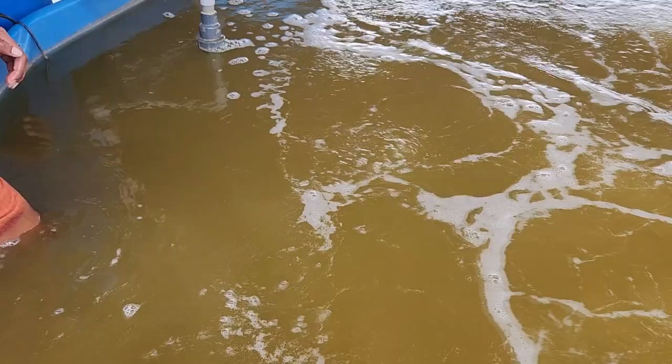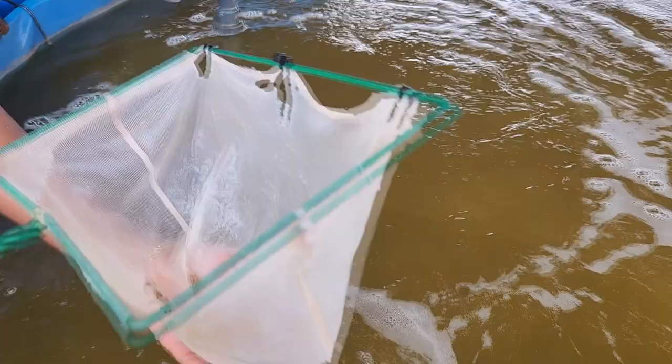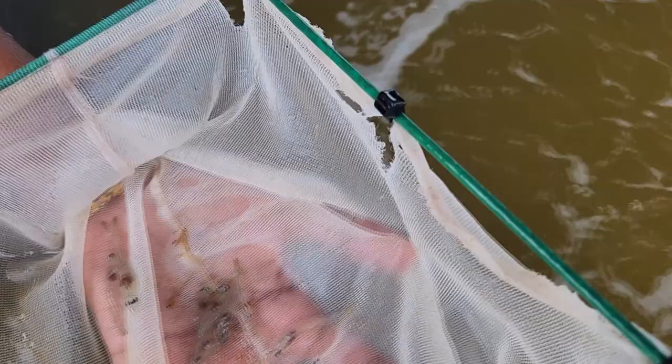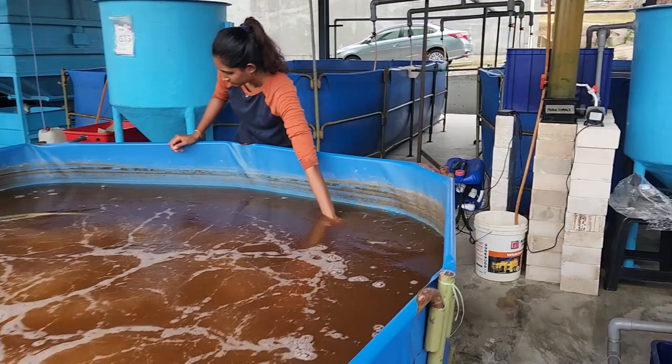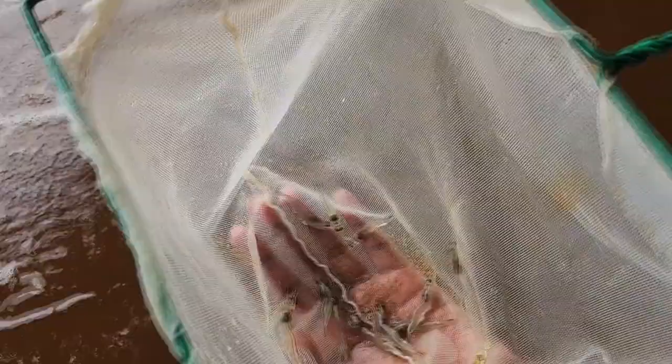Welcome back guys. For those that are new to RAS Aquaculture, we produce weekly content on shrimp farming as well as mud crab farming, both using biofloc systems and RAS systems. Do like and subscribe to get a weekly notification on our content released every Friday. Just a quick recap: we have put our shrimps in the nursery for about 28 days, and this is the current size of the shrimps — they're close to about 0.7 to 0.8 grams.